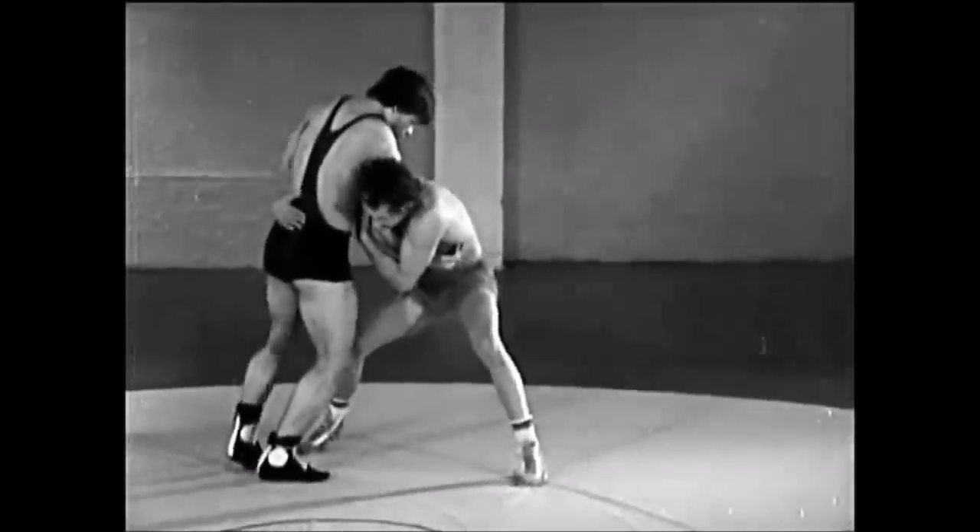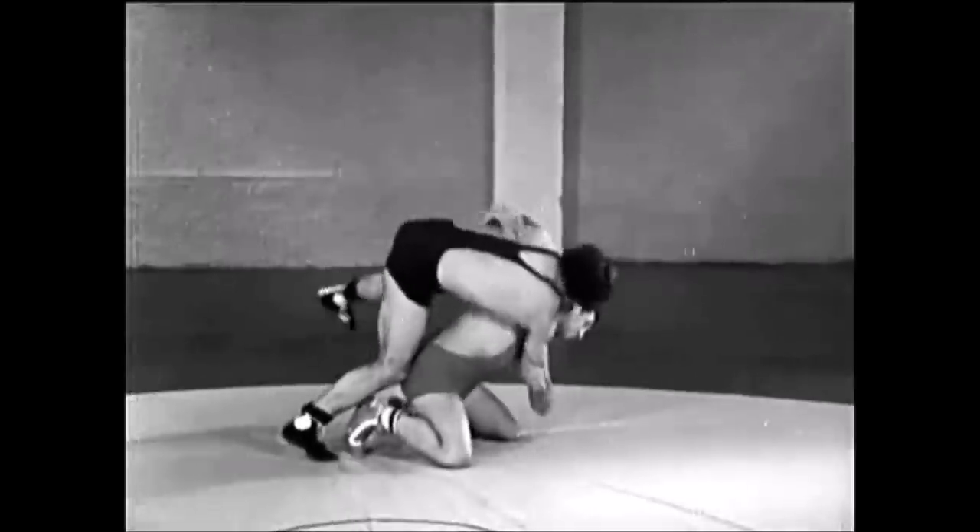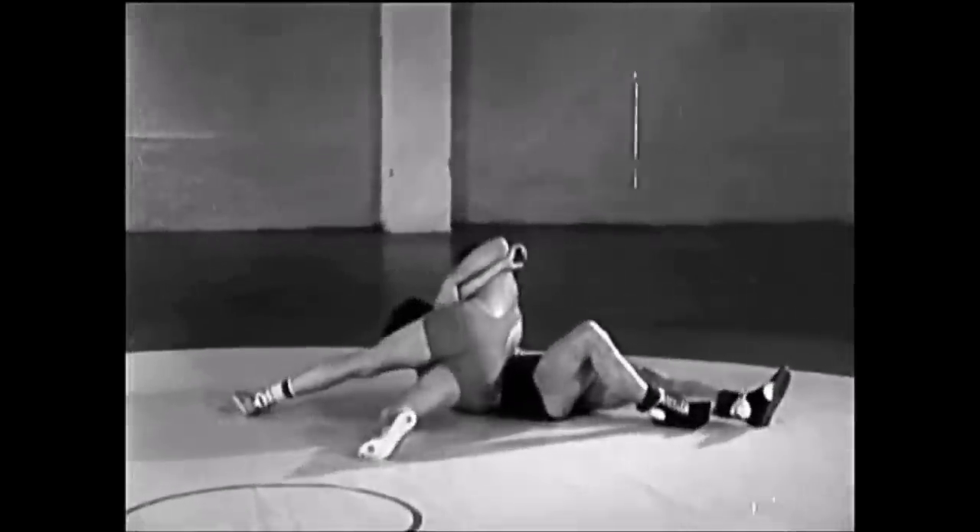Let's see it one more time — Ogoshi grip, but you don't load on the hips. You just throw them forward as you go down on your knees. Absolutely brilliant.